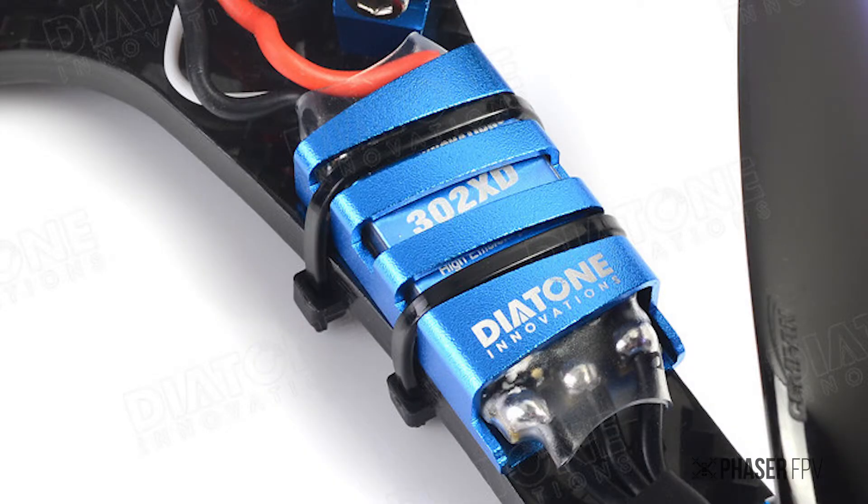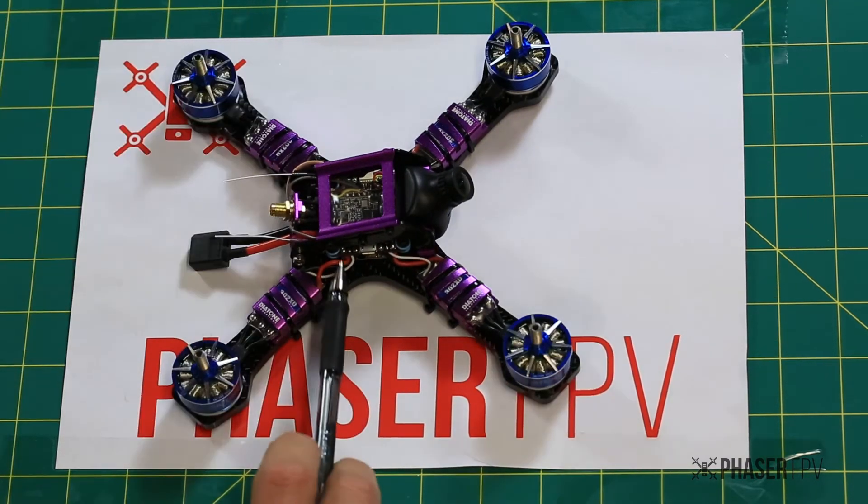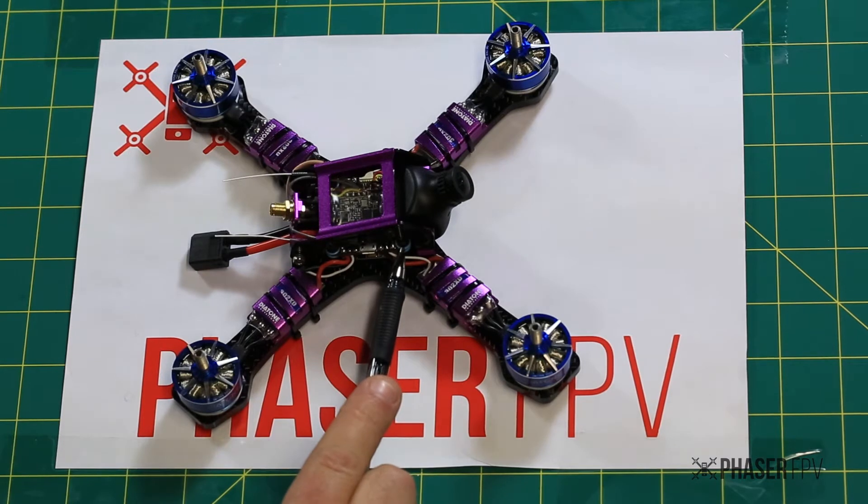Aluminium anodized ESC protectors with nice little channels that have been cut out so your zip ties fit in nice and smooth. The ESCs are 30 amp Dshot-ready. There's been a little bit of change in the hardware as well.